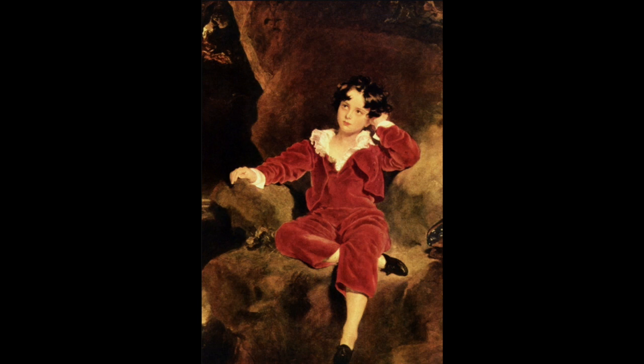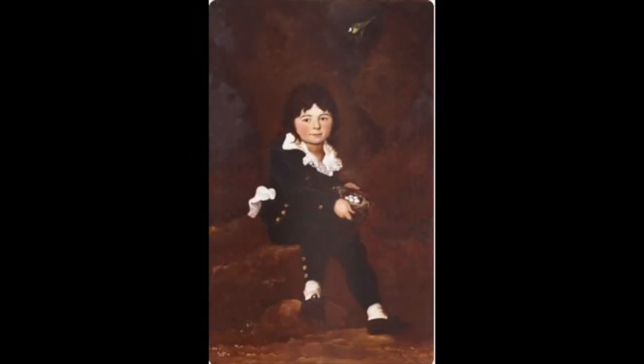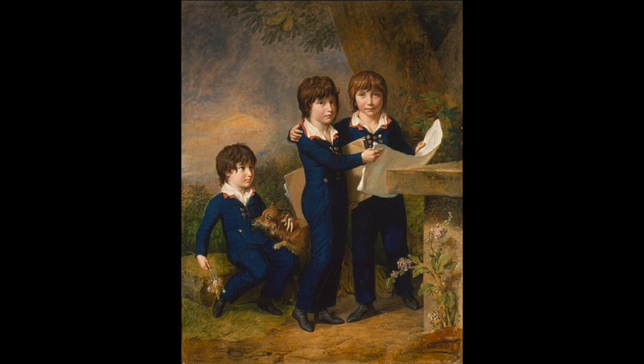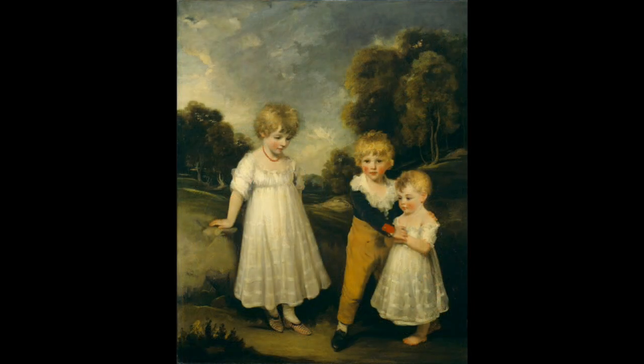Little Jack Horner sat in the corner eating his Christmas pie. He put in his thumb and he pulled out a plum.